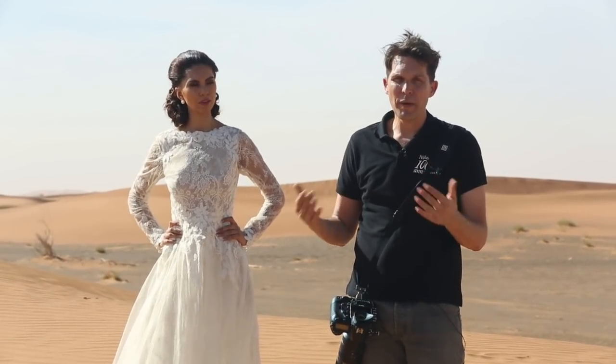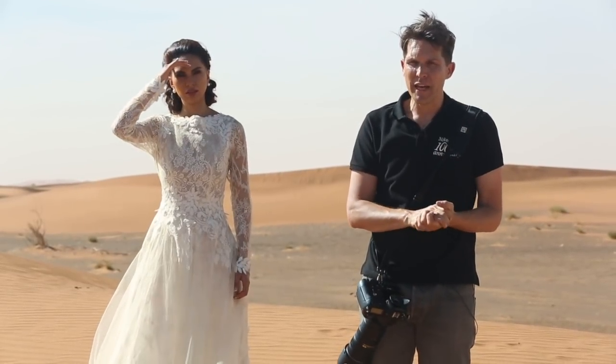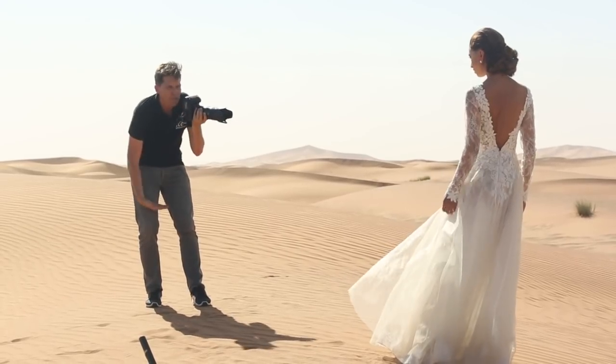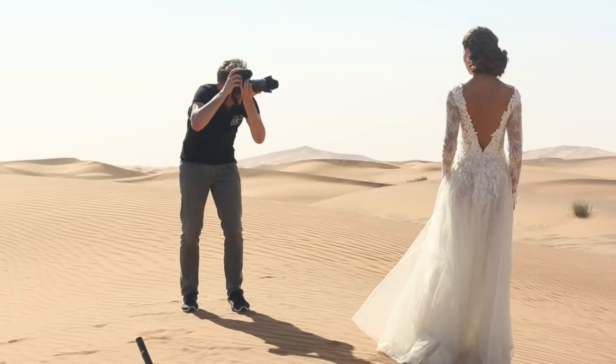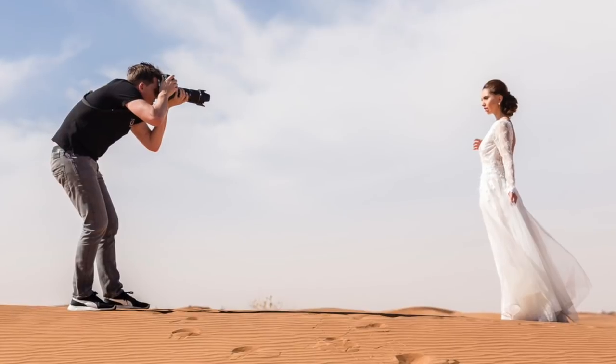The first thing I'm going to do is take a shot of Yasmin with direct frontal lighting. Clearly she's not comfortable like that because the sun is shining straight into her eyes — she's looking directly into the sun.